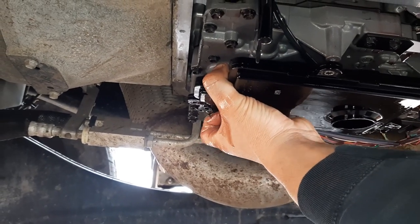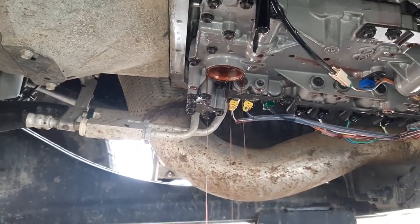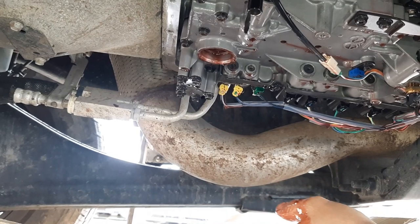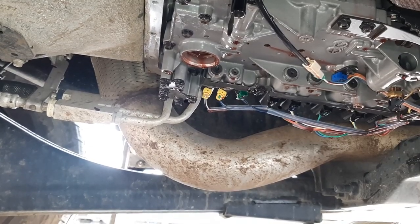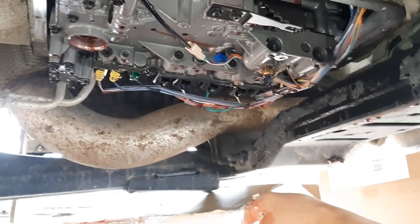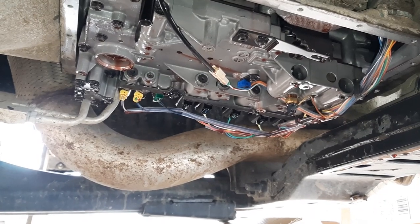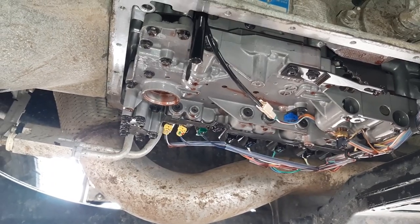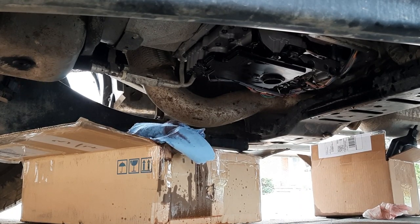I'm kind of just going to shimmy it right out of the hole where it sits. Oh — I wasn't expecting that, I guess I should have been. I'm gonna be purple-powering the driveway. Yeah, I made a mess — I got it on the camera too. It was the opposite of satisfying — it was dissatisfying. So yeah, that's what happens.